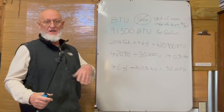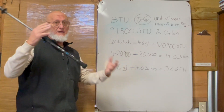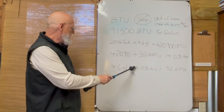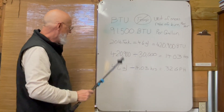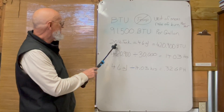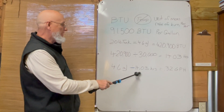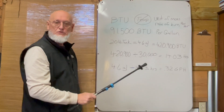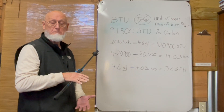If your heater doesn't burn that long, that's because it's not efficient — maybe it's burning more or burning less. This is just showing you the math. Another way to look at this: that 4.6-gallon, 20-pound tank, if it'll burn for 14.03 hours, that means it's burning about 0.32 gallons per hour — so about a third of a gallon per hour.